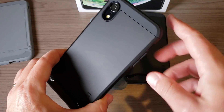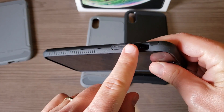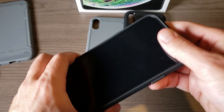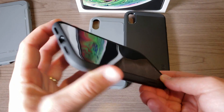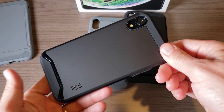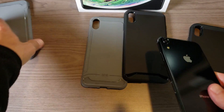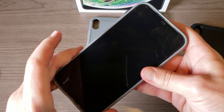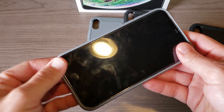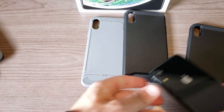This is the Tudia Merge — it has that polycarbonate harder plate on the back, and the inside is TPU. I've always really liked these cases because they have those nice protruding buttons for the power button and volume rocker. Everything looks good there — real nice cases from Tudia. The LIN case does concern me a little bit because it's so easy to take off.